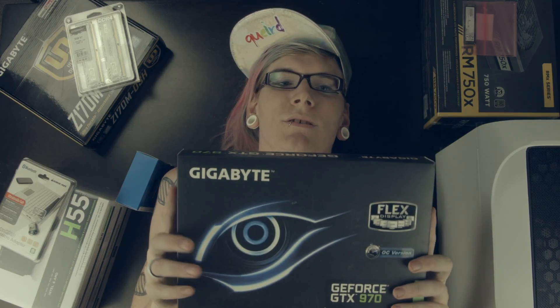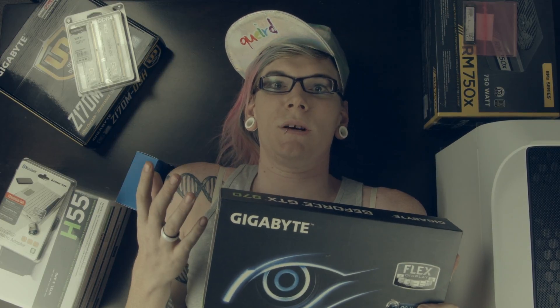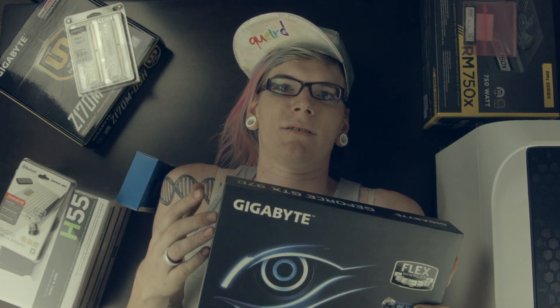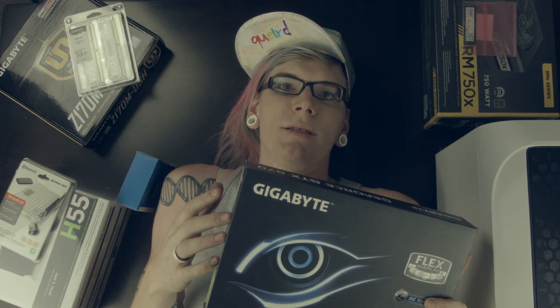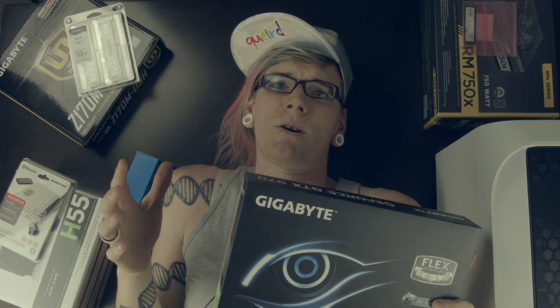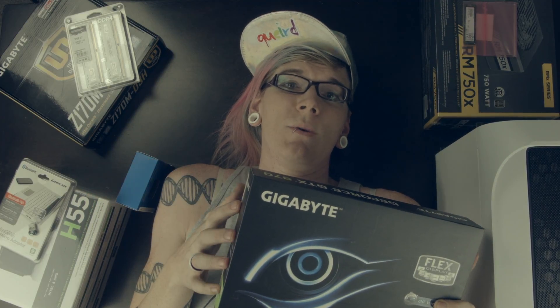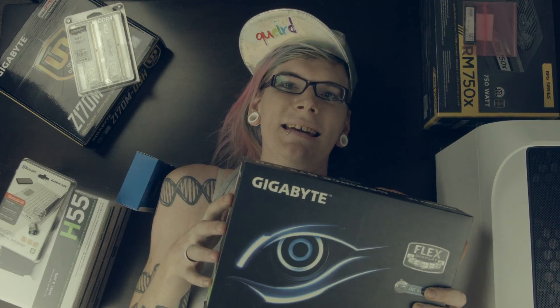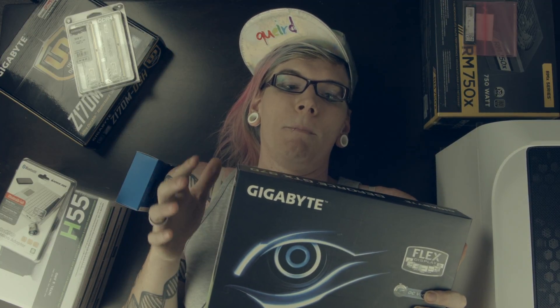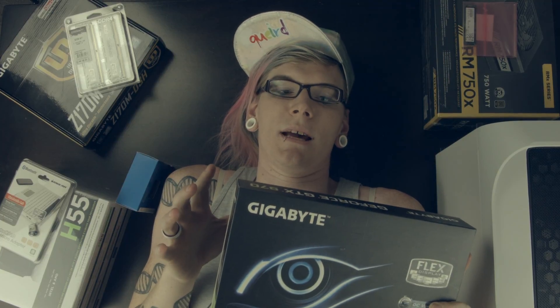Another big component of this build is this graphics card. I'm going to be doing a lot of video editing and graphic design, so having a decent graphics card is imperative. I bought this graphics card because it is last year's model — the newest models aren't supported under Mac OS, but this is a great way to save money and have a decent card for visual design work.